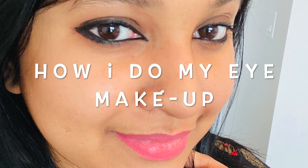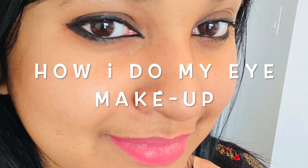Hi my friends, welcome back to my channel, Maipo. I am going to do my eye makeup.